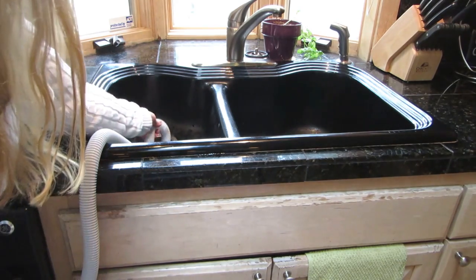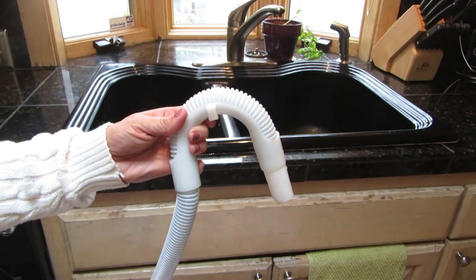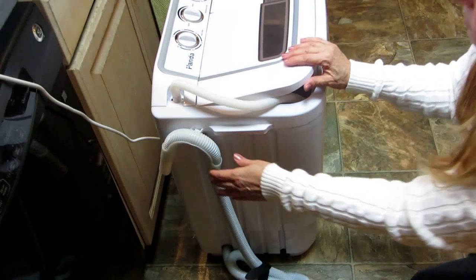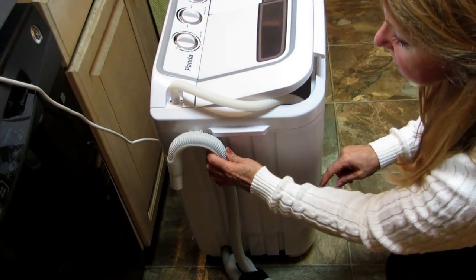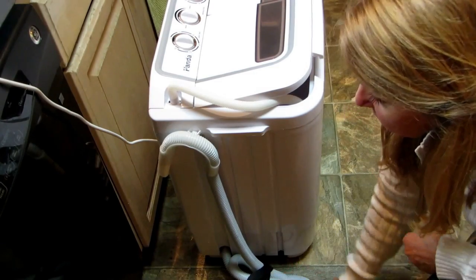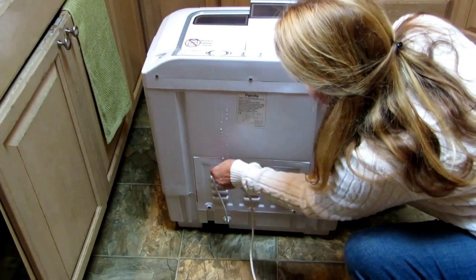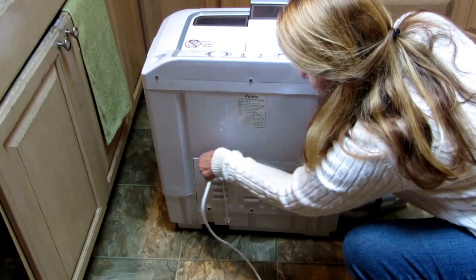The drain hose has a little clip that clips right onto the side of the machine. When done, hang the clip on the side, coil up the hose, and hook it with the velcro to keep it out of the way. Then unplug your Panda and wind the cord around the brackets on the back.